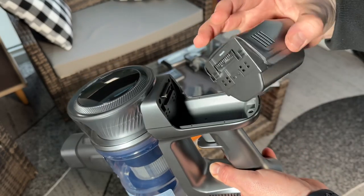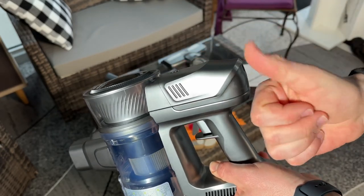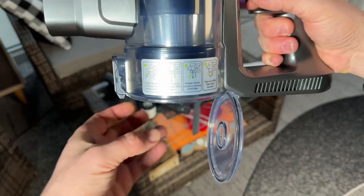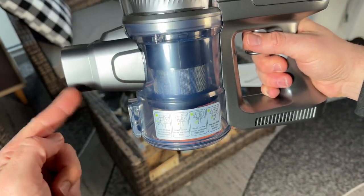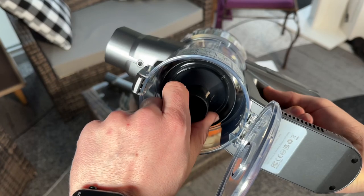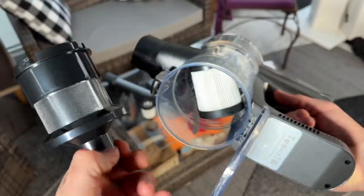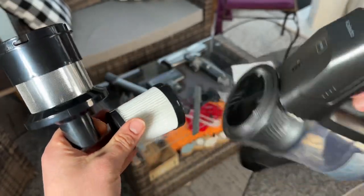This cordless stick vacuum cleaner has CE certification, so you can rely on it. Calado means easy cleaning and quality life. Calado focuses on the field of cleaning appliances and works with well-known raw material manufacturers with strict five-layer quality control. Of course, we have two years of maintenance service and 24-hour online service.